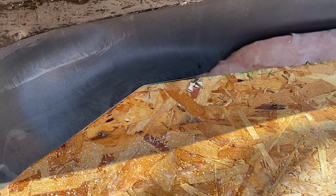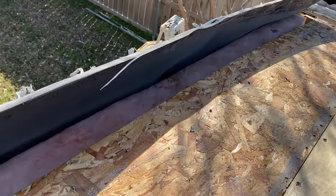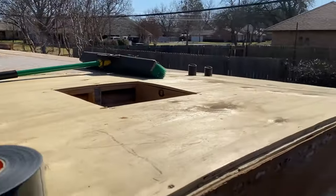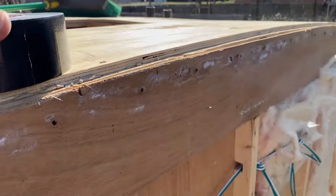We're just gonna replicate what they had from the factory when we put this back on. I've got everything on the roof and I'm gonna start going around and taping these seams up and getting all the corners.